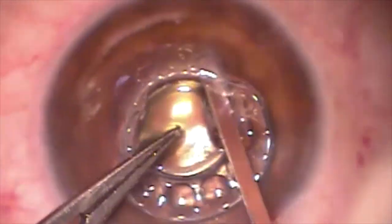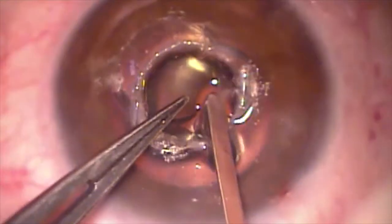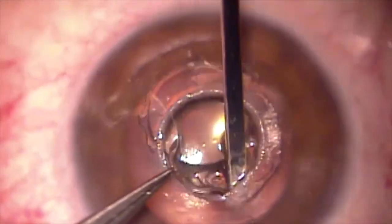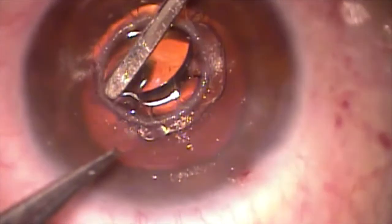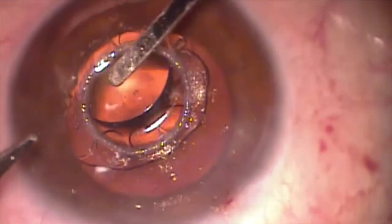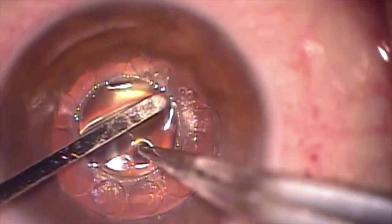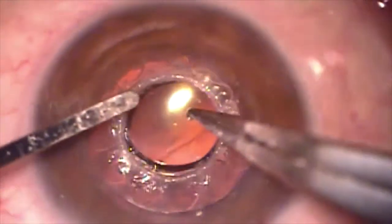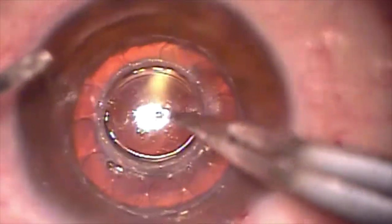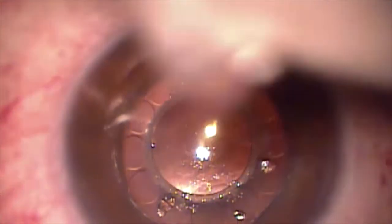Care is taken to unfurl all 360 degrees of the skirt into the pocket. A bandage contact lens is then placed over the eye.